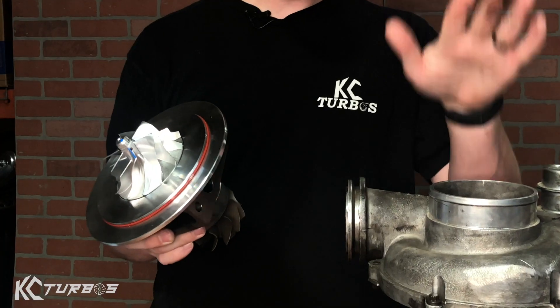It comes with an upgraded billet 6x6 compressor wheel. It has an upgraded 360 thrust bearing, and yes, it is a journal bearing turbo — very easy to rebuild and the rebuild kits are readily available. It drops right into your 38R turbo. It'll make it spool faster, run cooler, and make more power.